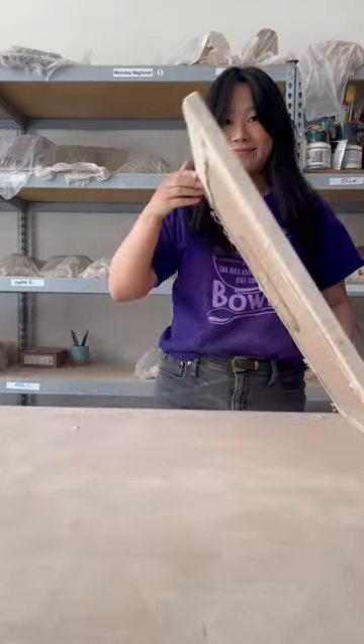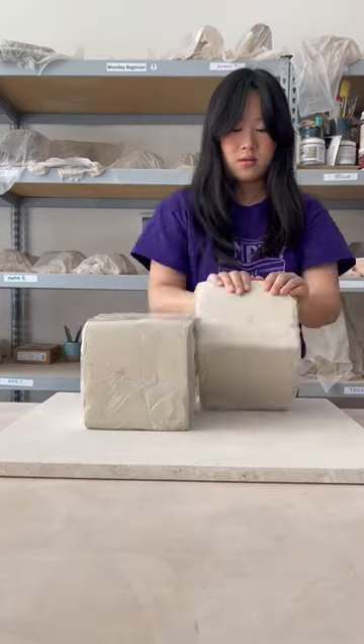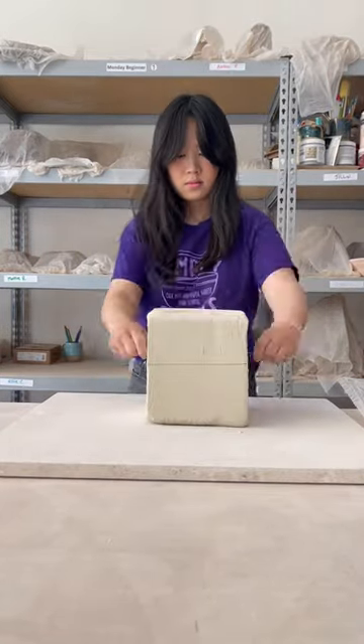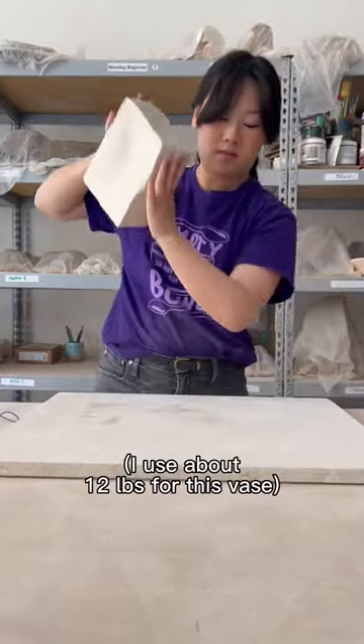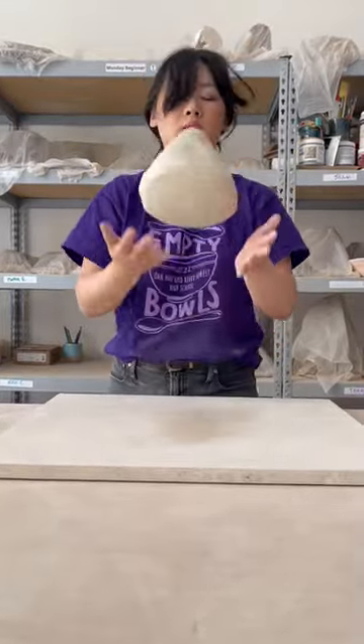My last attempt at making something special for the silent auction failed, and I decided to take that as a message from the world to switch to porcelain. I paid $70 for 50 pounds of porcelain. Meanwhile, when I buy my studio's reclaimed stoneware, I spend $20 for 70 pounds.